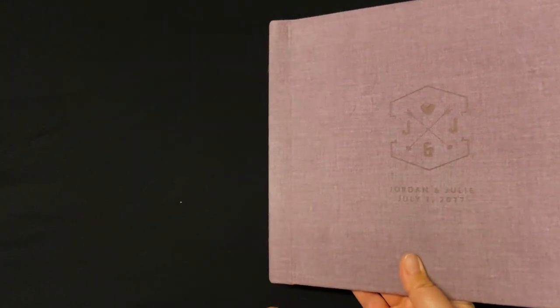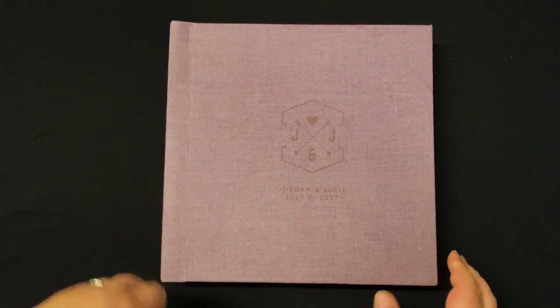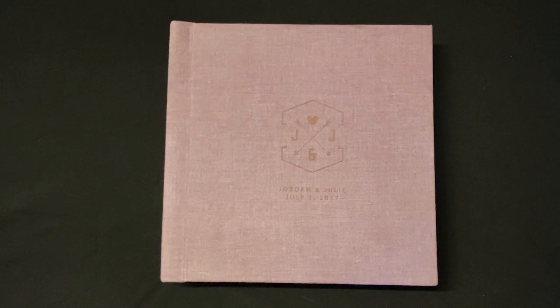If you would like to order a box for this album, the box would match the front cover of this album directly and would be in the same fabric with the same inscriptions. This is the velvet album.